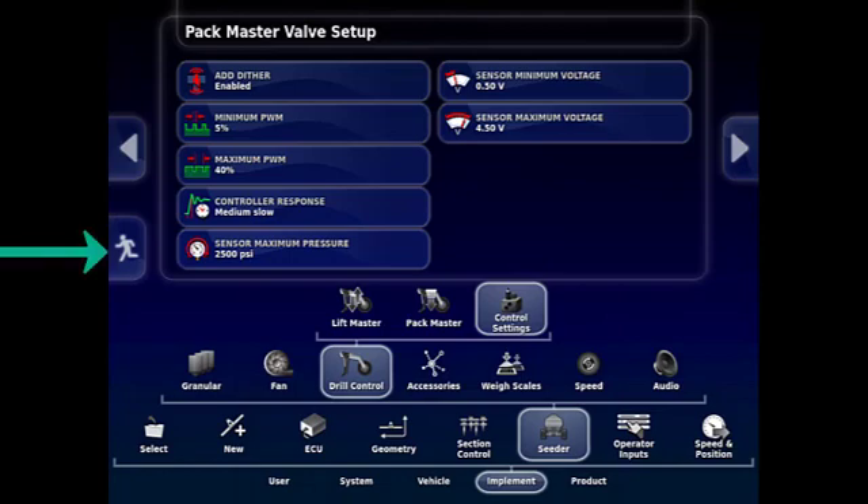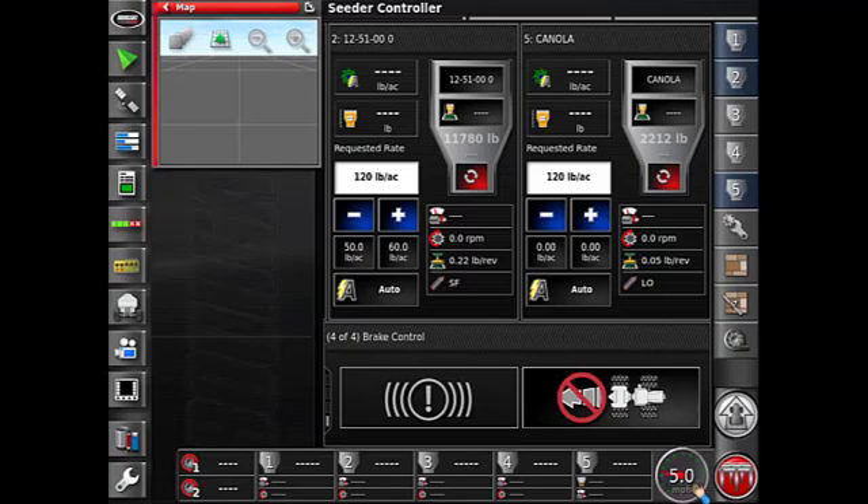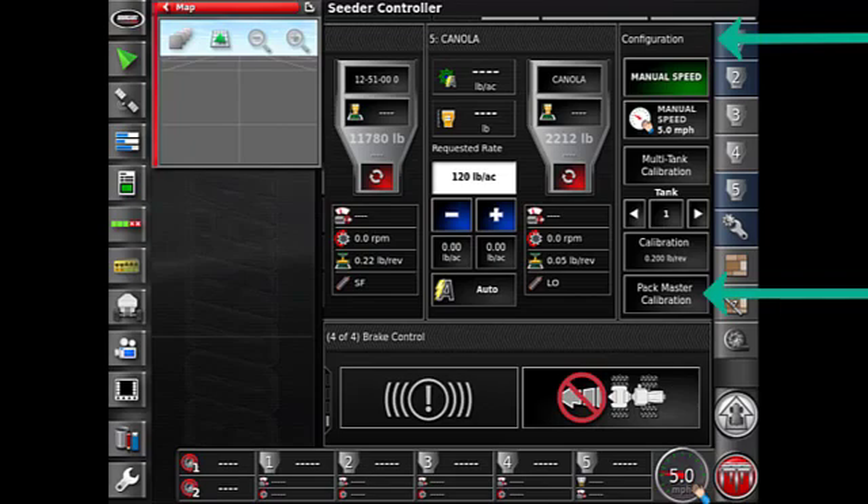Now that the setup is complete, we're ready to calibrate. Go back to the main screen by touching the running man icon to get to the main operating screen. If the Seeder Controller screen is not enlarged, touch on the tank to get to the mini view and slide it across. Touch the wrench with the gear on the right-hand side of the screen to get to the Configuration tab, which includes Pack Master Calibration at the bottom. Touch on the Pack Master Calibration tab.